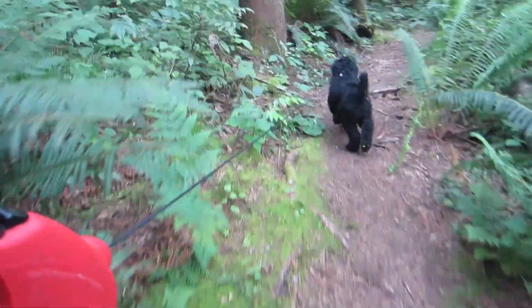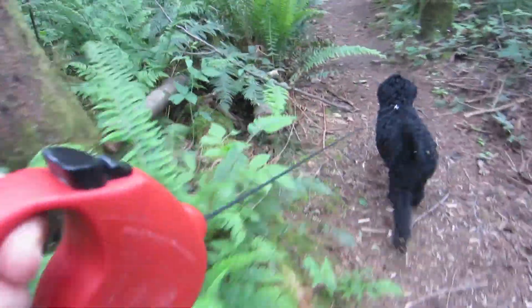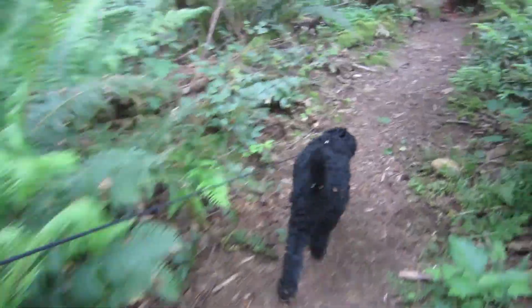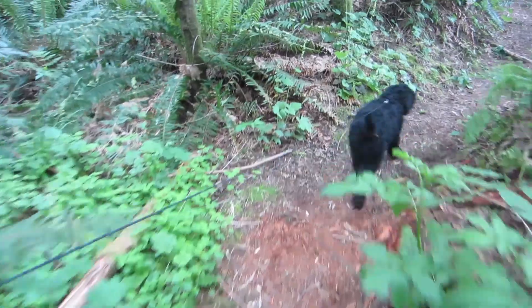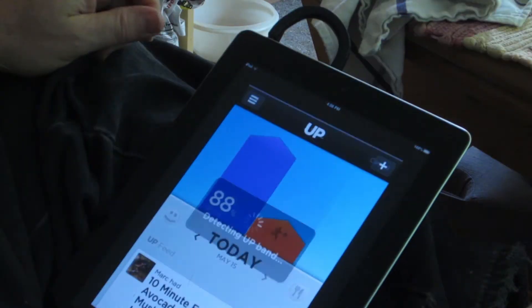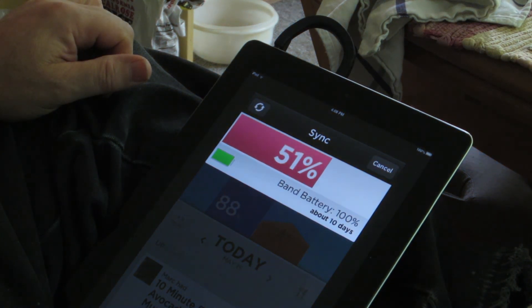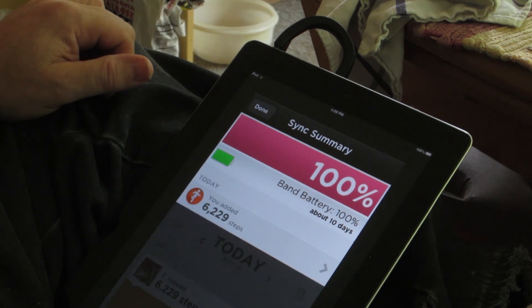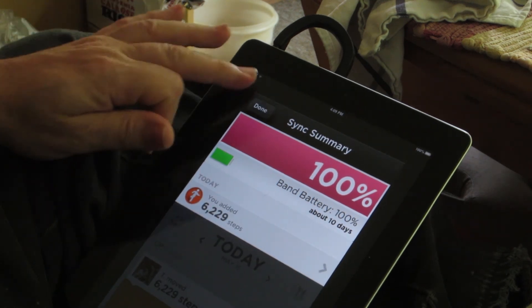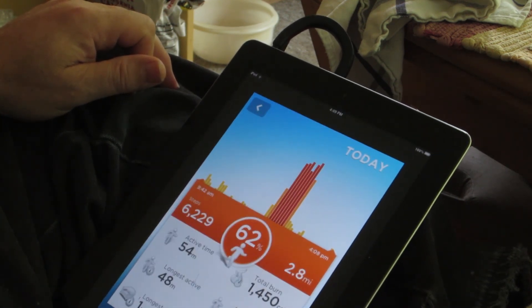Near the end of the walk I put her back on the leash because I'm not sure about the road and I don't really want to chance anything. Since we've turned around and she's familiar with the area we're in, she's taking the lead. There's the walk.